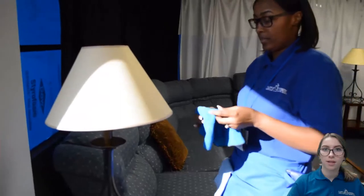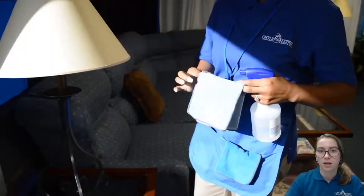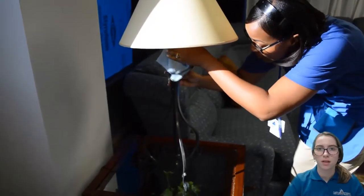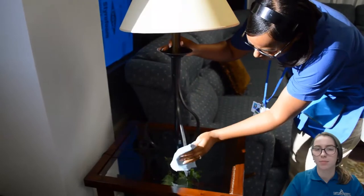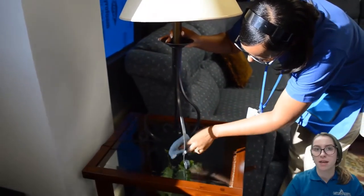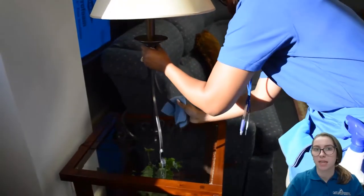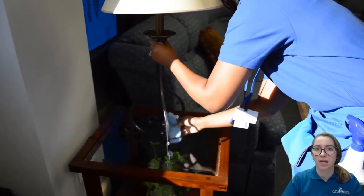Always use a clean and dry blue cloth when dusting lampshades. You can then dampen a different blue cloth to clean the base of the lamp. The technician in the video does a very good job of getting every nook and cranny of the base, especially at the top and the bottom near the legs, and also picks up each leg of the lamp to clean under and around it instead of dragging it across the table.